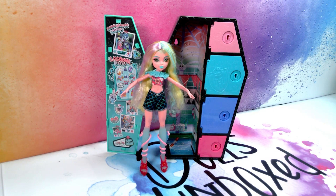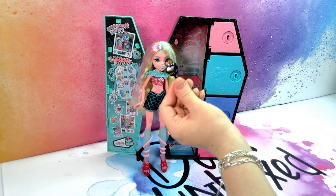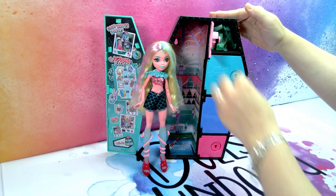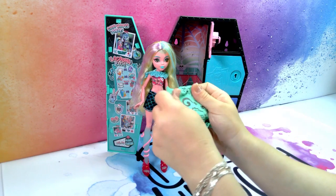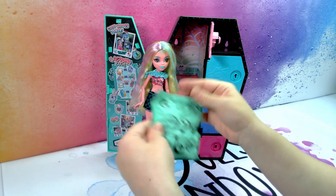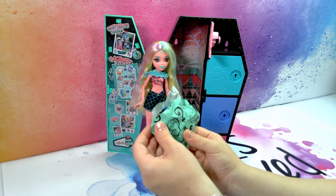Let's see what is in the other doors. I have the key here - I won't be washing all the keys, this key will unlock all of them. The baggies are always customized to whichever doll is in the box which is very nice. I can appreciate that detail.